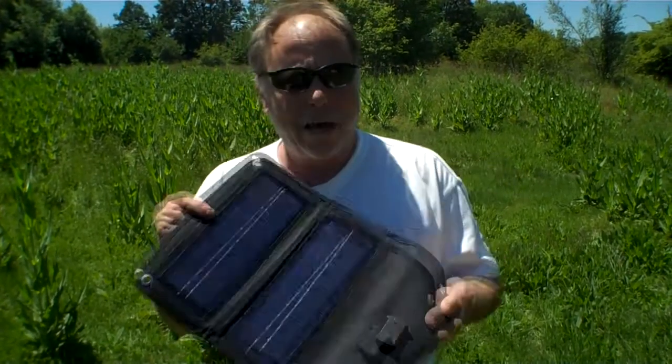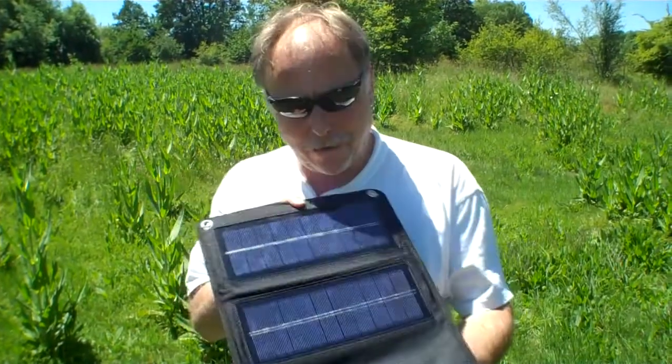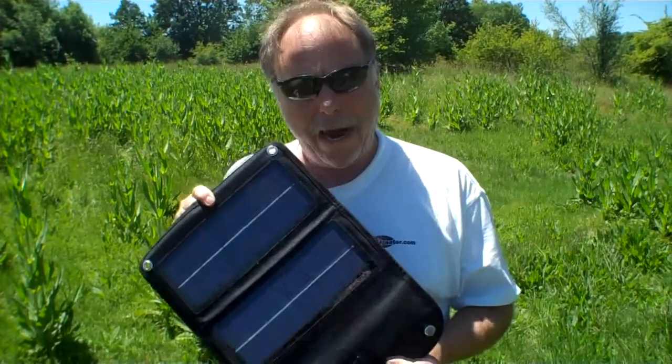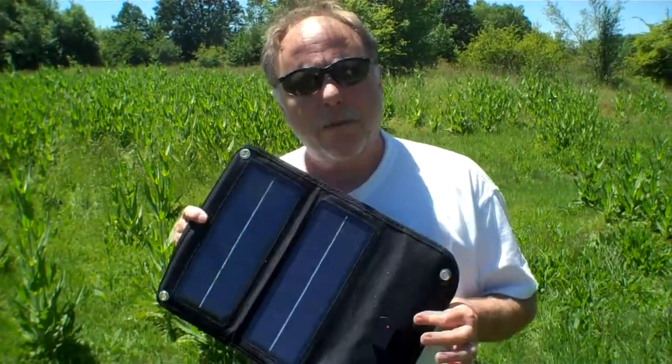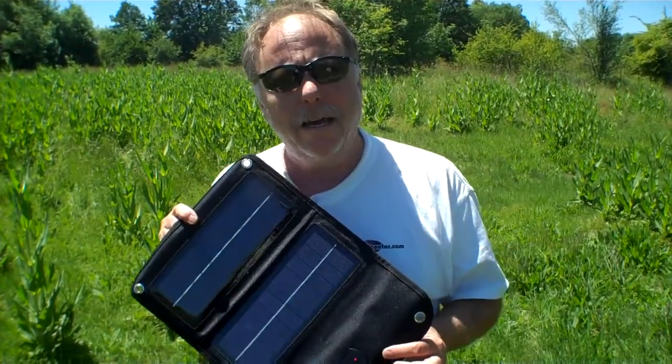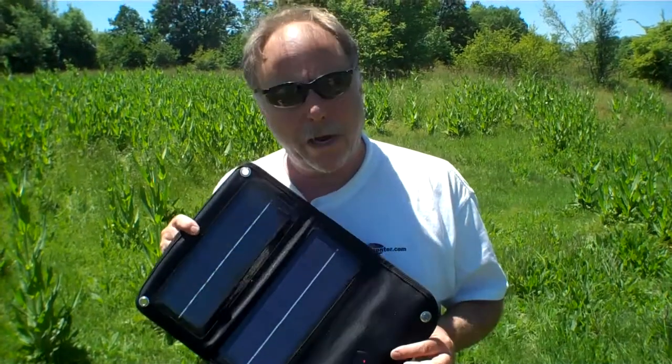Hi, I'm Brian from TheEpicenter.com. We have a beautiful day today in Oregon, and this is kind of a rarity, so we're going to take advantage of the sunlight at the beginning of June, and we're going to demonstrate this small solar panel. This is a portable solar panel that's foldable, and it has a USB output jack. Now this is supposed to be a 5-watt panel, and this is something we're thinking about selling, so it may show up on our website, but we're going to go ahead and hook this up today and see what kind of power we can get out of this.